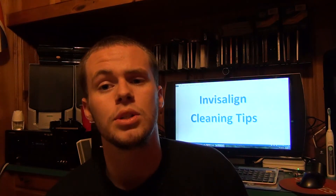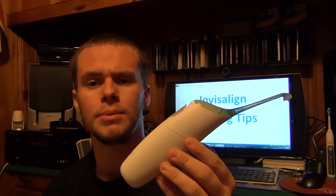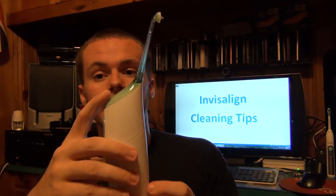Now it comes time to floss. I think flossing is the most ridiculous thing to do — I really hate doing it. So I bought this thing: the Air Floss. It has some very mixed reviews. Some people say it works great for them, and some people say it breaks. It has a two and a half year warranty on it, so if it breaks I'll just get it repaired. My dog goes absolutely crazy with this thing.